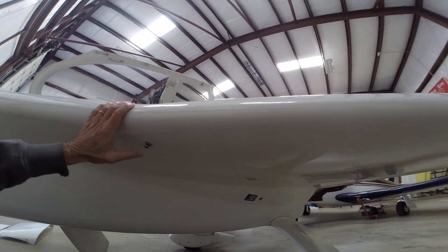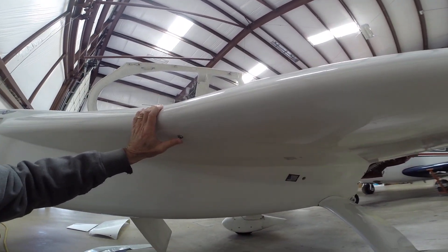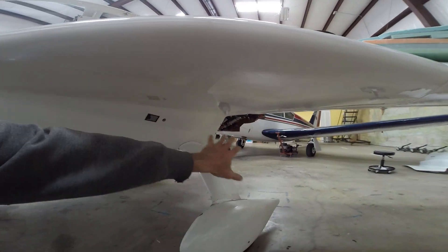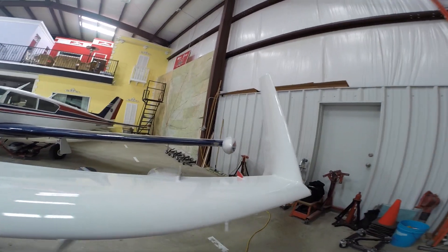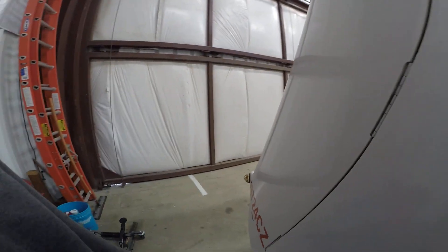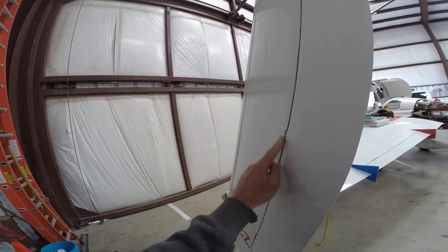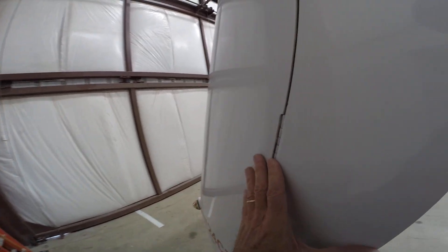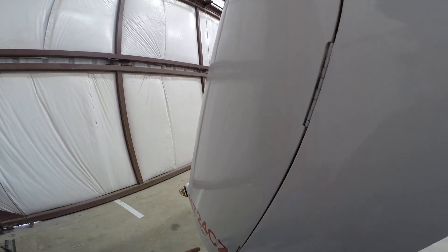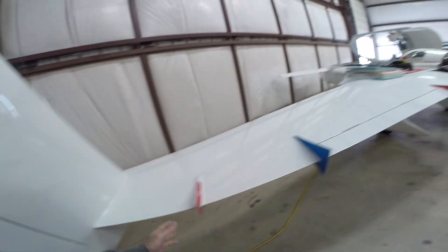I've got the fuel drain sump — the bleeding-edge one per plans — and I've faired this in. I've got the wide leg covers, vortilons required per plans, a TSO strobe/position light, click bonds so no screw heads are sticking out, the hidden rudder bellhorn, and trailing edge fences — more click bonds.